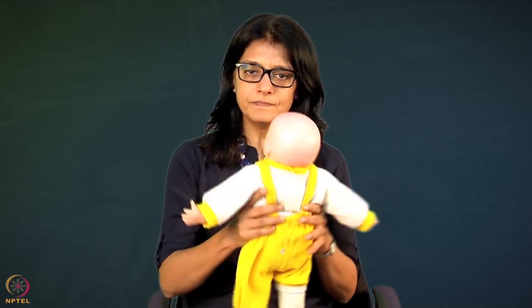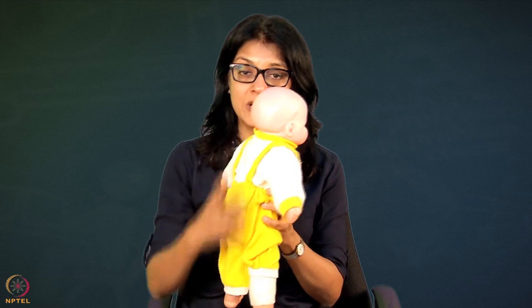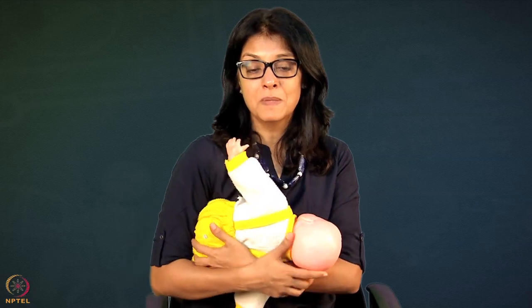Also buy a really good baby doll - make sure it is at least 19 to 20 inches, so that it is long enough. Do not buy very short ones because then it will be difficult to teach mothers how to put the baby in the correct position. The problem you will face in the field is that because mothers do not know this technique, it takes a little bit longer to train them.